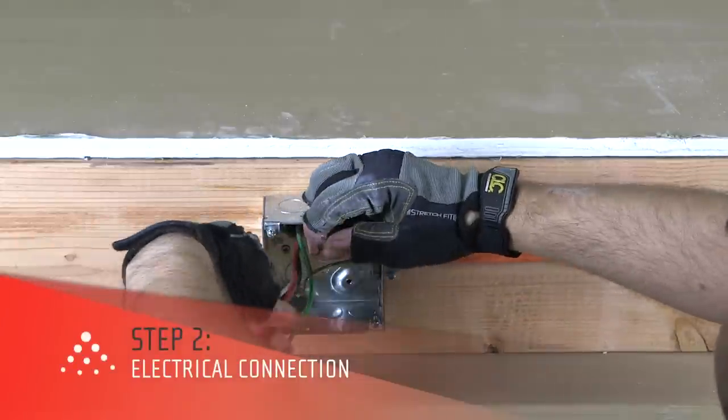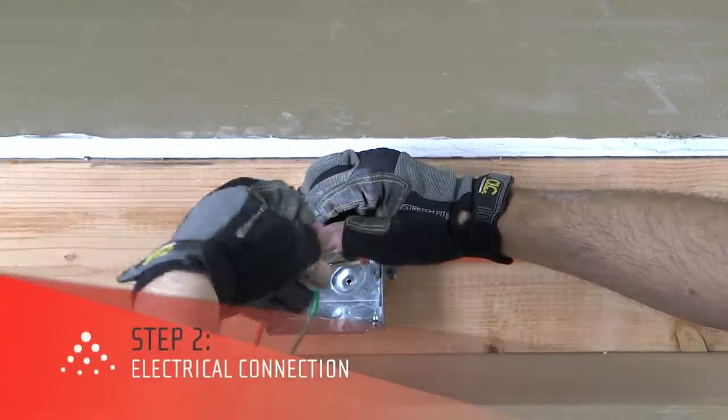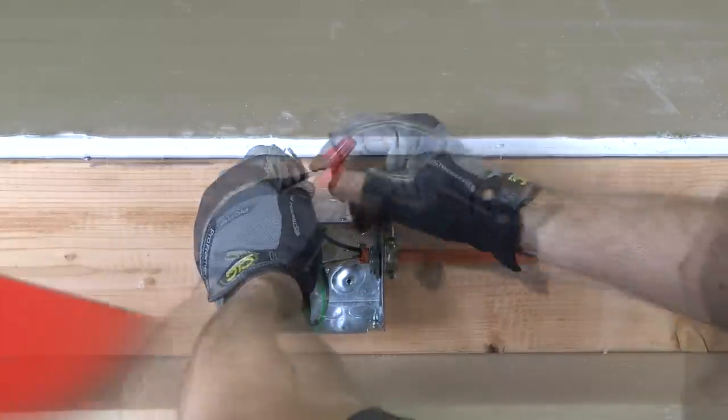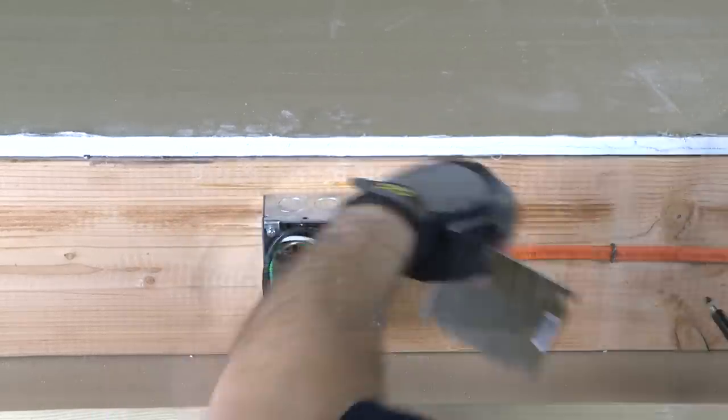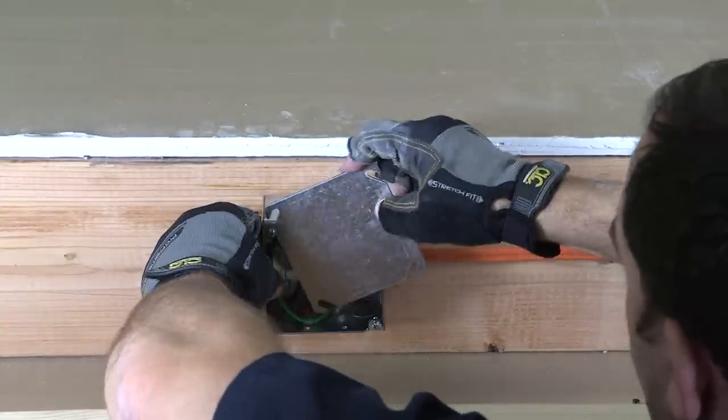After you've framed the pocket, the next step is to mount the junction box outside of the pocket and run the necessary wire from the power source. You can choose to mount the junction box in a variety of locations, in compliance with local building codes.